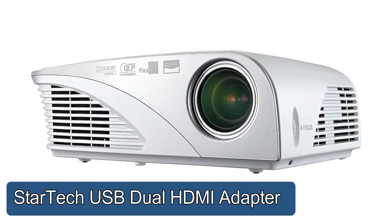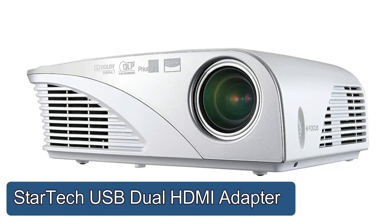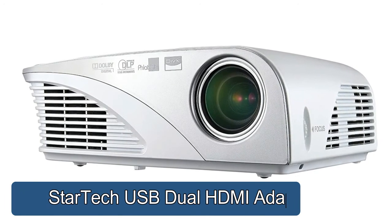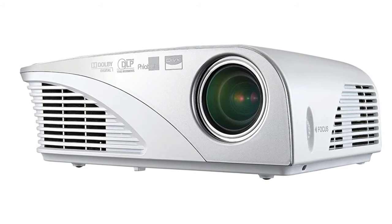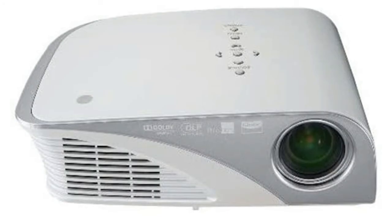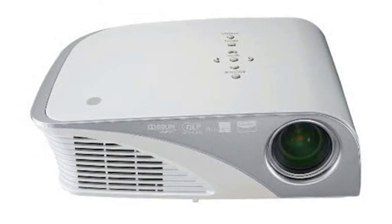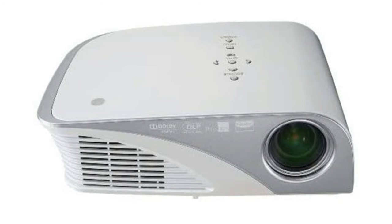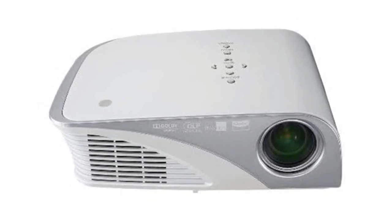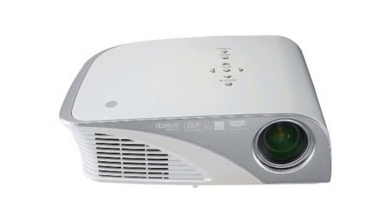LG HS201 Slim LED Front Projector: LED digital-based light source, photo and movie player via USB, DivX SD support. Super long-lasting LED lamp, high-definition multimedia interface, quick power on/off. Direct USB input supports DivX, MP3, and JPEG files. Also enjoy high-definition content with HDMI input.